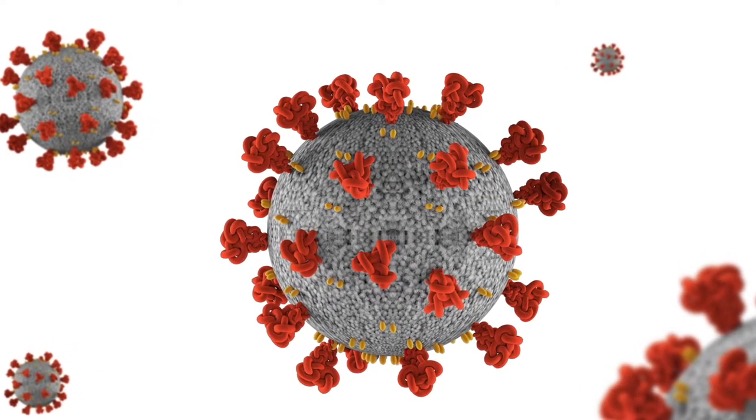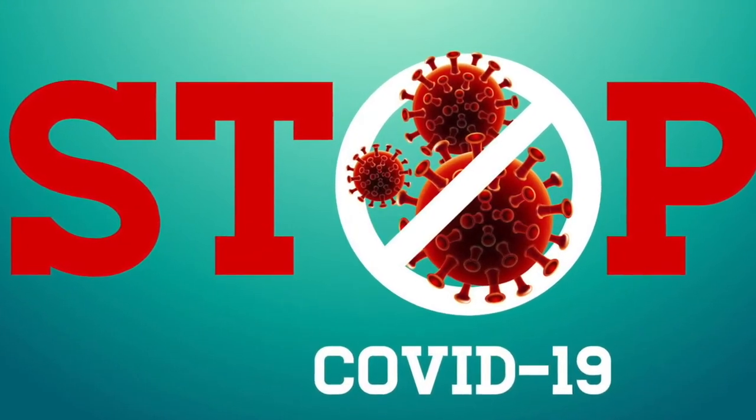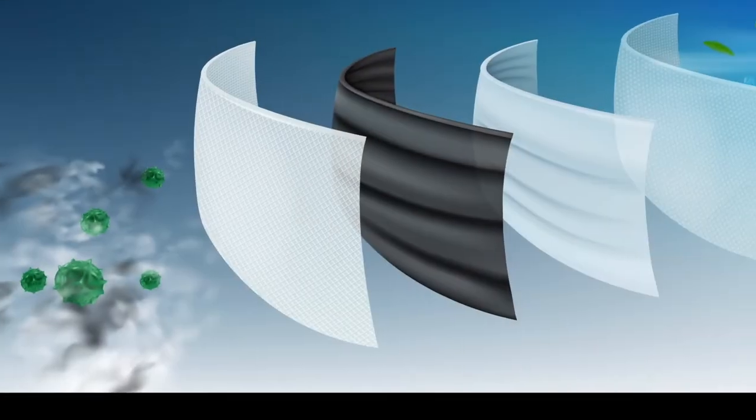Last, but certainly not least, this material is also antimicrobial and will hopefully be effective in filtering viruses like COVID-19. Currently, Dr. Puskas has partnered with the Mayo Clinic to test the filtering efficiency of this material.